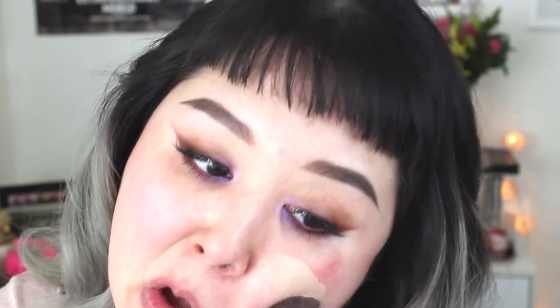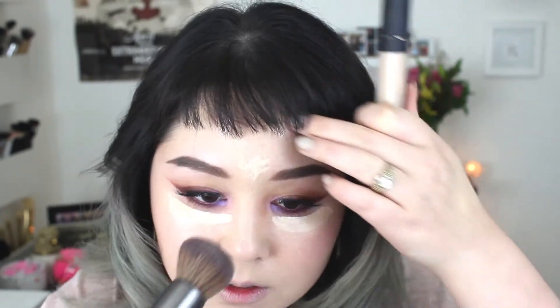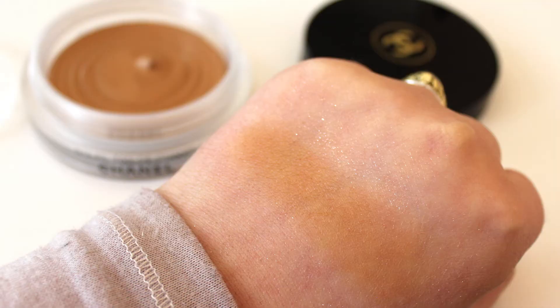I'm going in with my Smashbox Studio Skin 15 Hour Wear Hydrating Foundation using the Urban Decay Optical Illusion Brush. Then my NARS Radiant Creamy Concealer underneath the eyes and around the mouth. I'm using my Chanel Cream Bronzer with the same brush around the cheeks and the perimeters of my face. This stuff blends out super easily for a cream, so it doesn't take that long to apply.